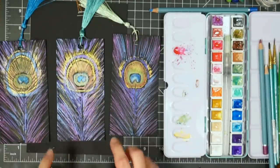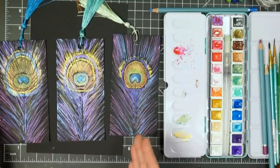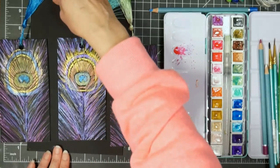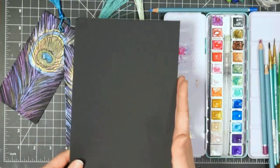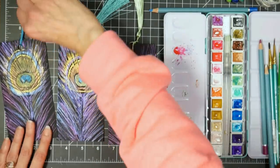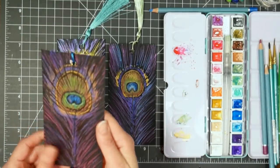I'll link to everything in the video description for the bookmarks. I took a piece of 9x12 paper, cut it in half so it was six by nine, and then cut these three inches wide. So these are three by six — that's half out of half a sheet of watercolor paper. I've got this larger sheet that is six by nine that we're going to paint on because that will be easier for you to see, but I thought this was much more practical. How fun would it be to give somebody a book for Christmas and have one of these hand-painted bookmarks in it?